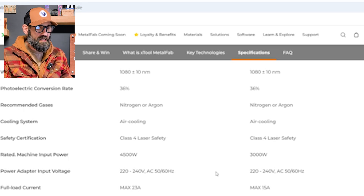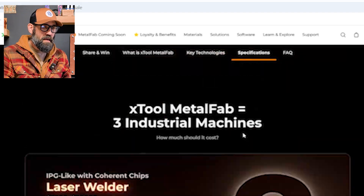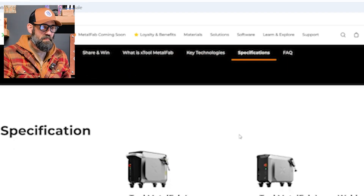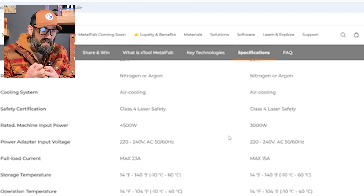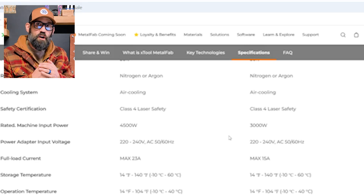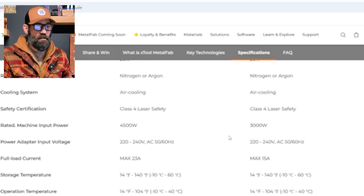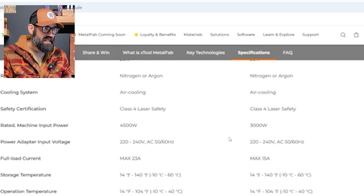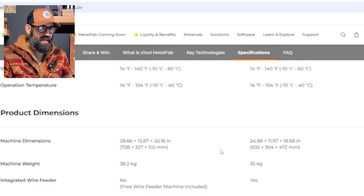It's a Class 4 laser-rated machine. Input power is 4500 watts. Both units run off 220V 60Hz. At full load, the 1200-watt draws 23 amps from your socket, and the 800-watt draws 15 amps. Make sure you have that 220-volt outlet and at least a 30-amp breaker - I'd go with 50 just to be safe.